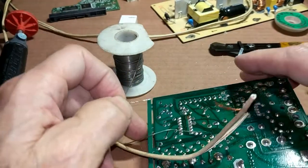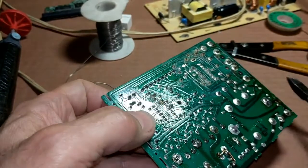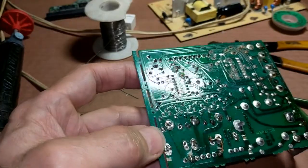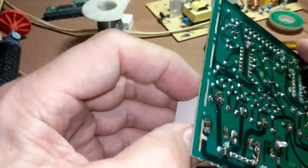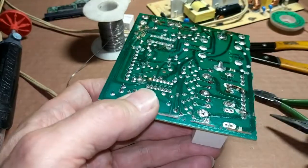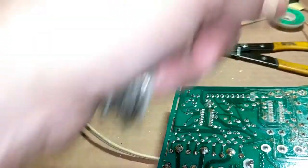Now, why the jumper wire? If you want to use the existing relay while you get one on order, that sometimes works. These relays are often very intermittent in operation while they are in the process of failing. So your dishwasher may work or may not work depending on how bad the relay is. But if you want to give it a shot, you can always put a jumper wire on the relay.